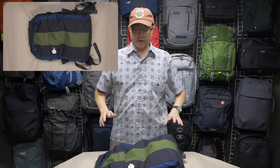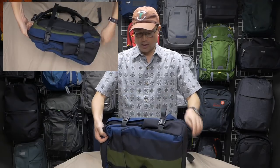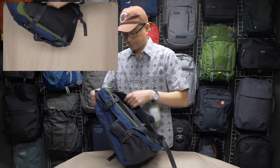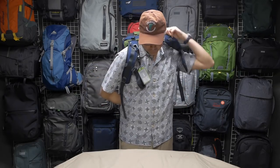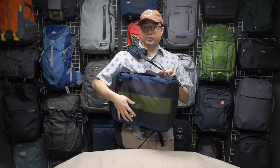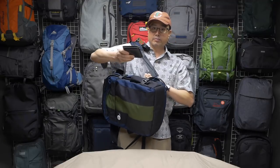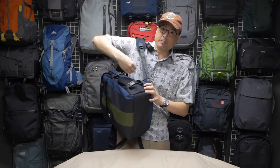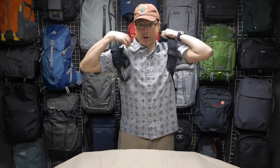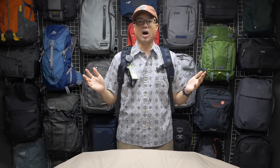I totally forgot to show you one of the best parts of this bag. Remember how I showed you where I keep my wallet — in that secret pocket in the back panel. When you're wearing the pack and need to access your wallet, you don't have to take the bag off. You just slip off the left shoulder strap, swing the pack around, unzip the little secret pocket, grab out your wallet, pay, put your wallet back in, zip it back up, and throw on the shoulder strap. Awesome — I love that feature.